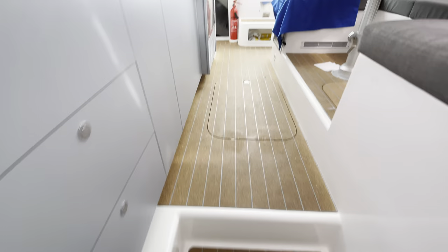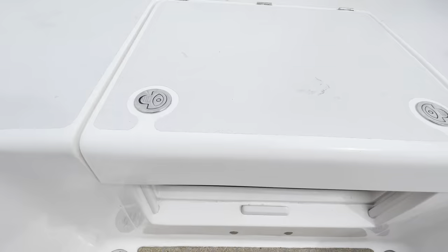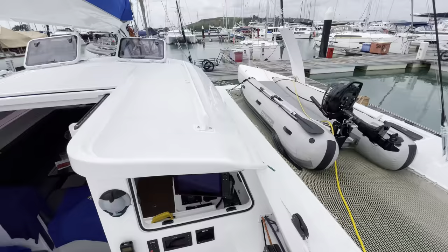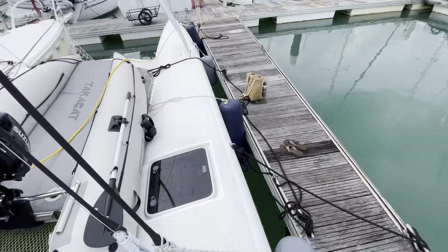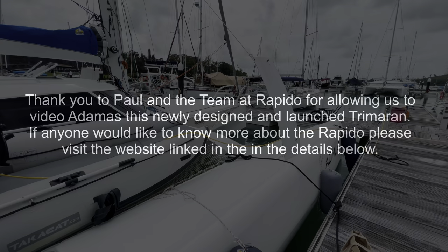Overall we found the Rapido 40 to be a very voluminous boat with huge amounts of space. There's also a double cabin here — the mattress was a little wet as the boys had just delivered the boat, which you can tell by the salt and dirt everywhere. She'd done a few miles having been sailed all the way from Vietnam. We'd like to congratulate Paul and the team at Rapido and thank them for allowing us to make this video and climb all over the new Rapido 40.